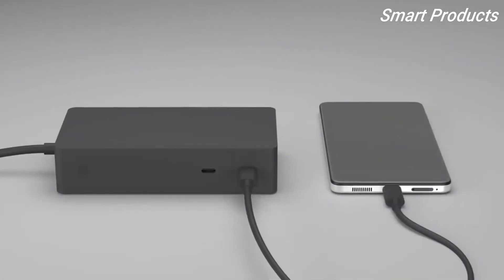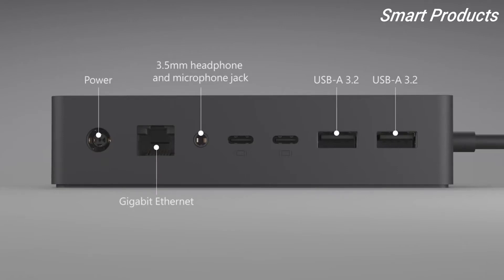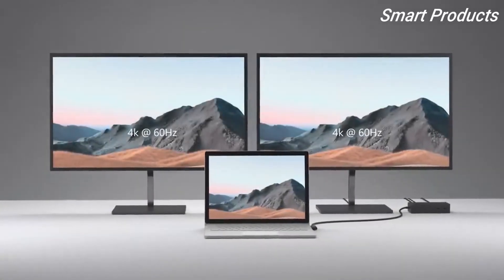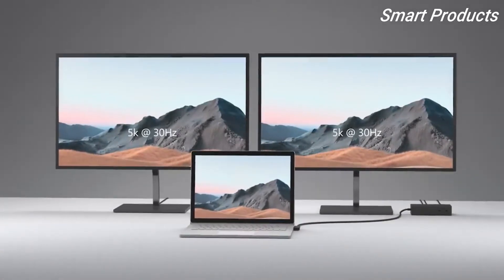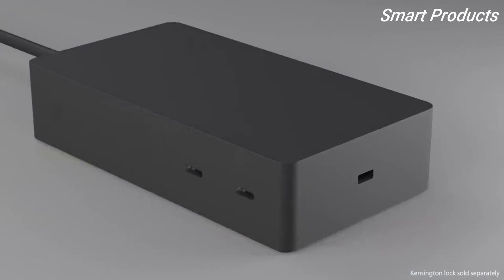The front USB-C 3.2 ports are also great for attaching your favorite peripherals. Moving to the back, you'll see two USB-A ports, a 3.5mm headphone and microphone jack, gigabit Ethernet, and power. The two USB-C 3.2 ports in the back drive external displays — you can use them to drive two 4K displays at 60Hz or 5K at 30Hz.